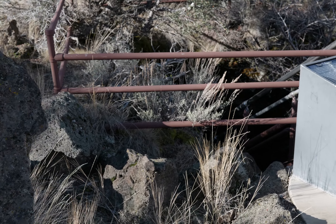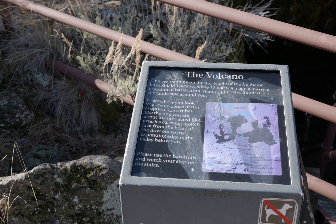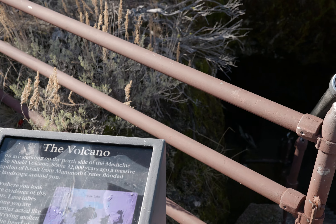Looks like the first one came out pretty good. We'll see if I missed anything. There's a sign about the volcano. Good to know.